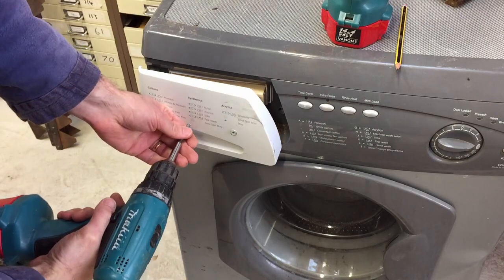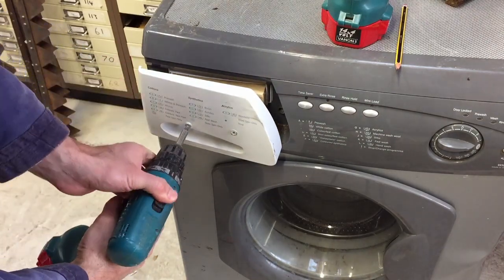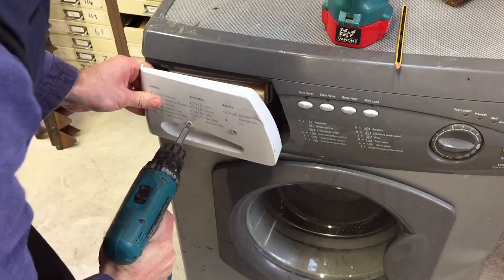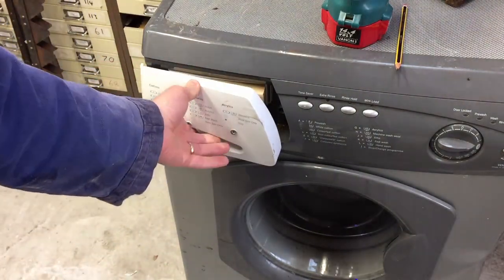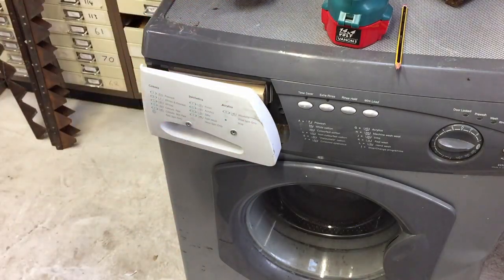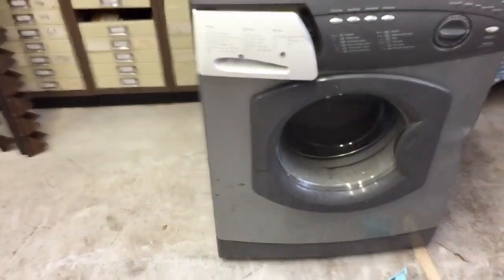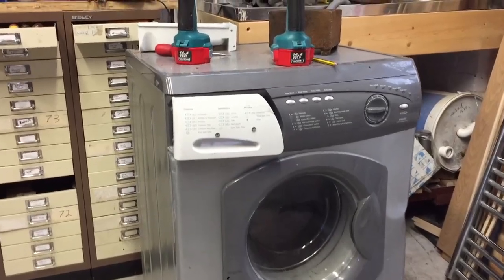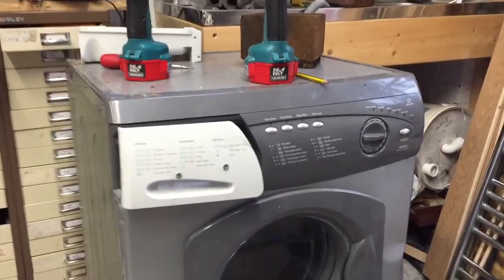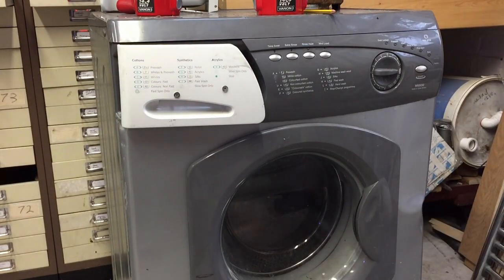A little bit on here. That's a pretty perfect fit there, as far as I'm concerned. Let's look at it from a different angle. Maybe bring it in a little bit, drop it down a little bit more. If you look at that carefully enough, you wouldn't even know it's different. Perfect.